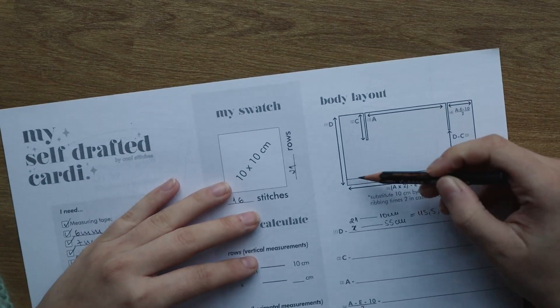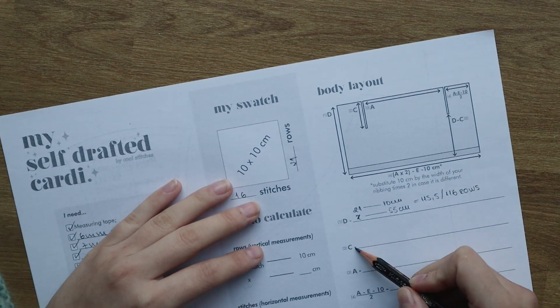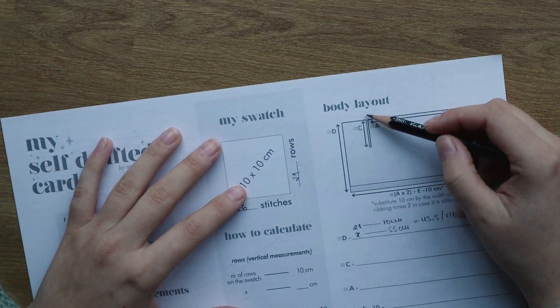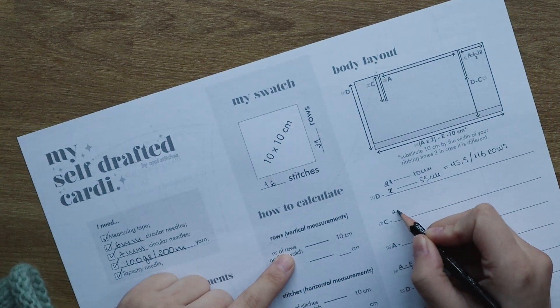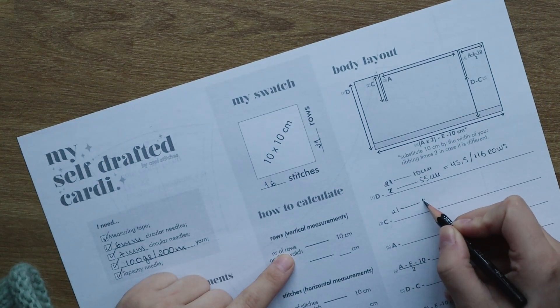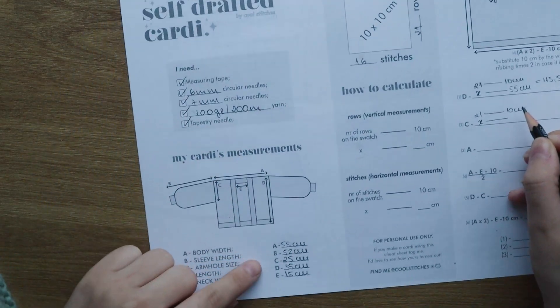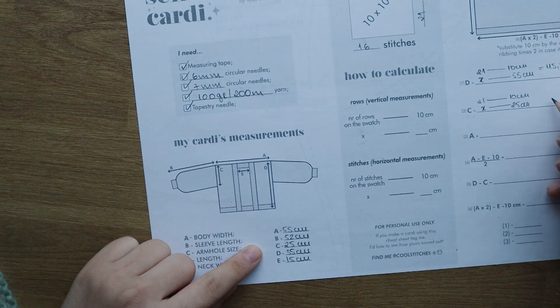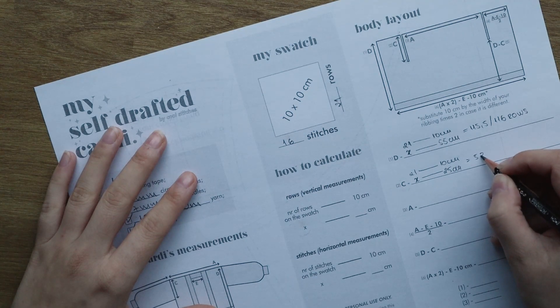Then we're going to calculate the armhole length — this is also a vertical measurement, so we use the first formula again. Mine is 21 rows equals 10 centimeters, and I'm trying to figure out how many rows equal 25 centimeters. This gives 53 rows.